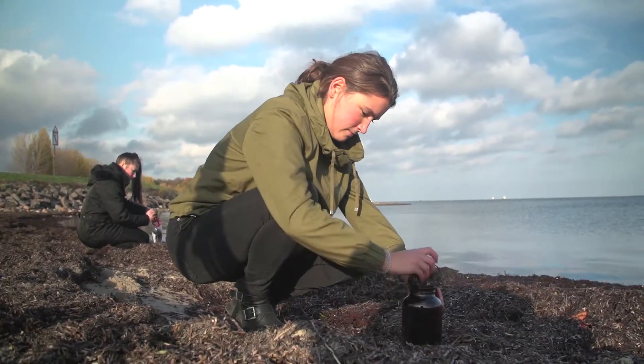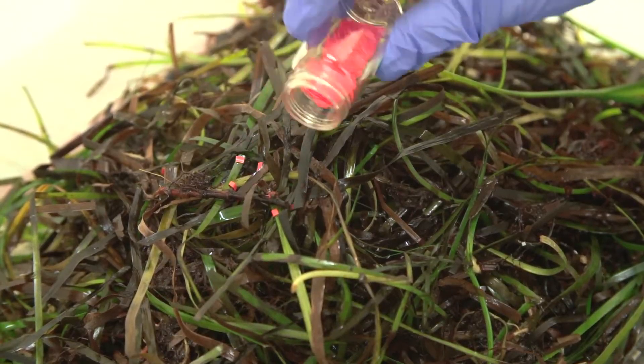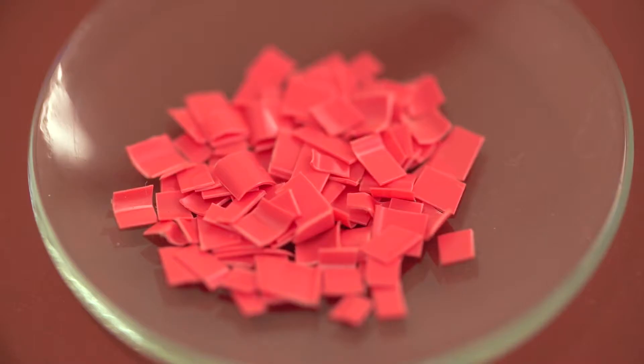A scientist from the University of Kiel is investigating whether microplastics can be detected in the Beach Rack. It is not so easy to develop a method to detect the plastic particles, which are only 0.1 to 5 mm in size.